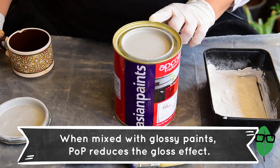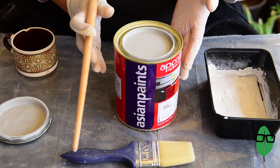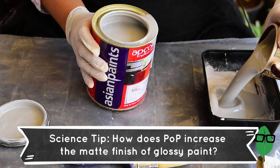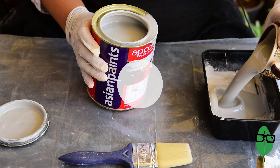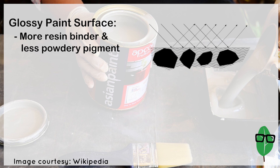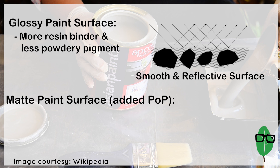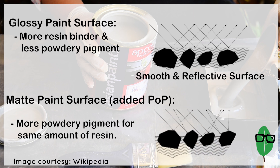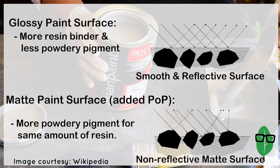Before I use it, I'm going to check that the plaster of Paris is mixed completely with the water. I'm going to pour out 1 cup. Here's a quick science tip: how does plaster of Paris increase the matte finish of glossy paint? Glossy paints have more resin binder and less powdery pigments. Resin binder makes the surface smooth and reflective. When adding plaster of Paris, the ratio of powdery pigment increases, which leads to a rougher surface. Light gets reflected unevenly, as you can see in the diagram, which gives a matte feel to the paint coat.